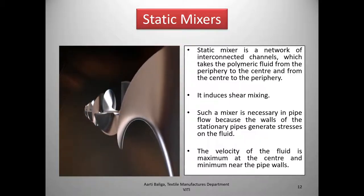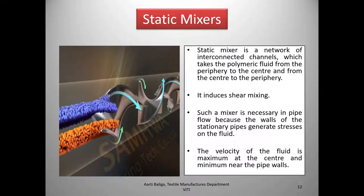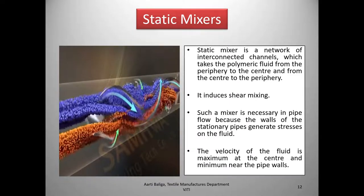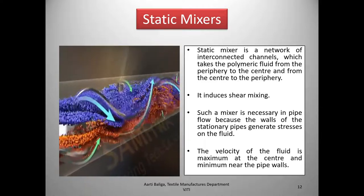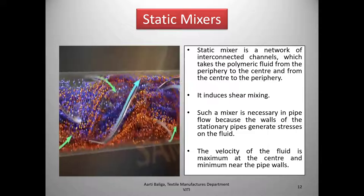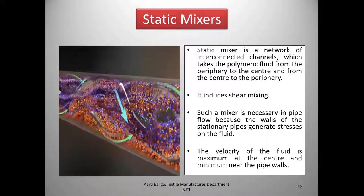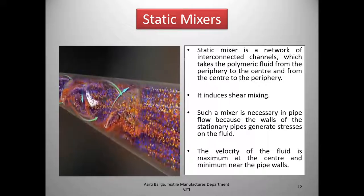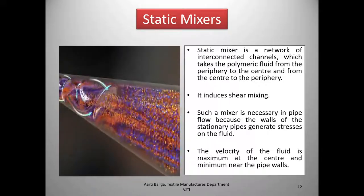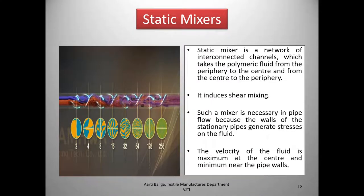This is a static mixer. It is static — it doesn't rotate; it is stationary and is installed inside the manifold pipes. As the polymer comes in, one can see how, because of the shape of the static mixer, by the end of that mixer there is a homogeneous melt. As the material progresses, it is homogenously mixed.